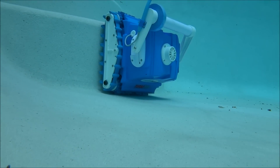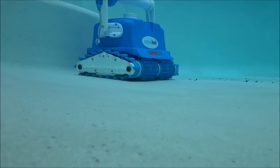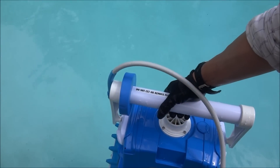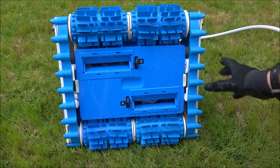The Turbo T4RC features a never-stuck system so it won't get stuck in any of your step areas or the corners of your pool. It's got a nice handle on top for easy removal from the pool, and accessing the debris bag is very easy.